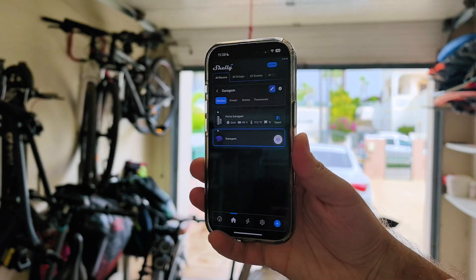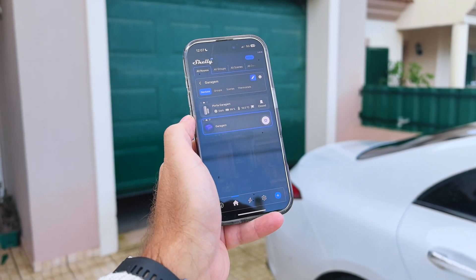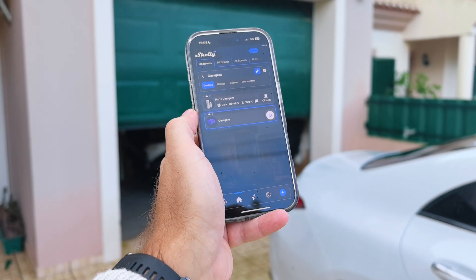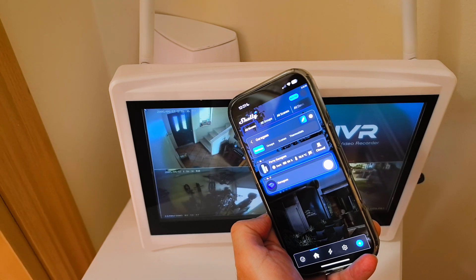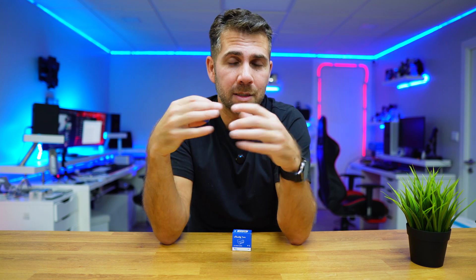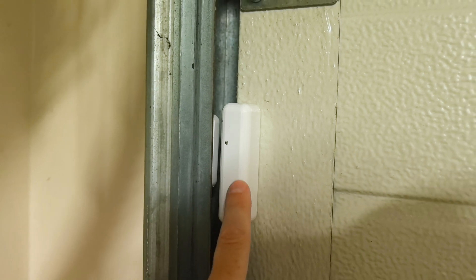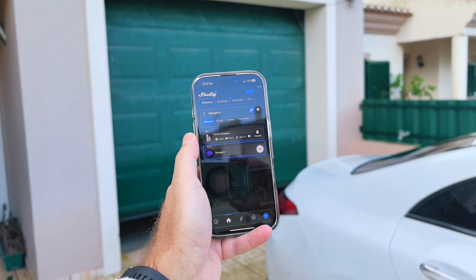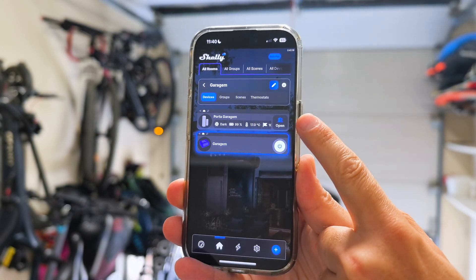If we need to let a delivery driver in, we can do so. If we need to let a cleaning service in, we can do so — just with a tap on the button of our phone. If you already have a surveillance system, you'll be able to see in real time your door opening and closing. In my case, besides the surveillance system, I also have a Shelly door and window sensor which tells me if the door is open or closed.